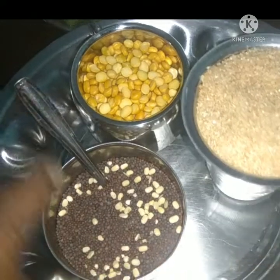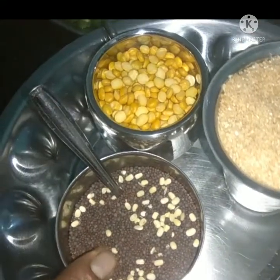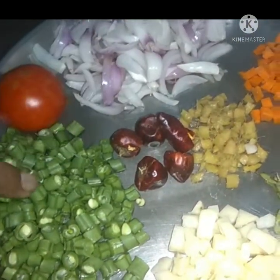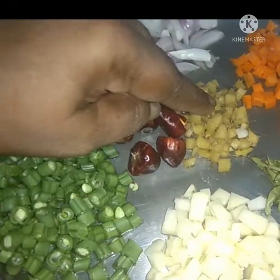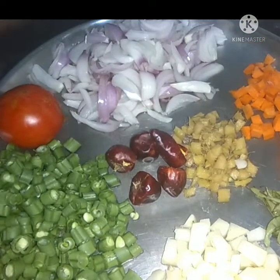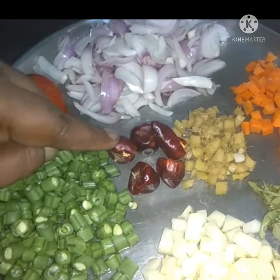Carrot. Beans, the greens, the greens, and the greens. The greens and the greens.